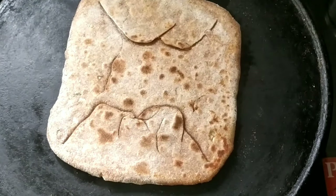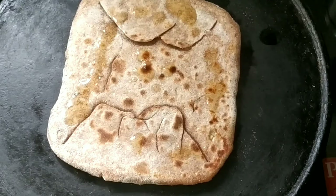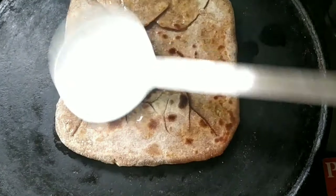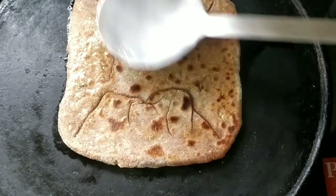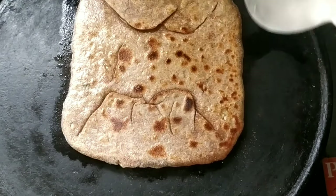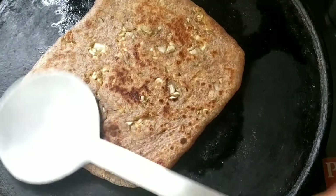You don't need to add extra salt when making this paratha. If you add salt to the cabbage too early, it will start releasing water and the paratha will become soggy. So keep that in mind.